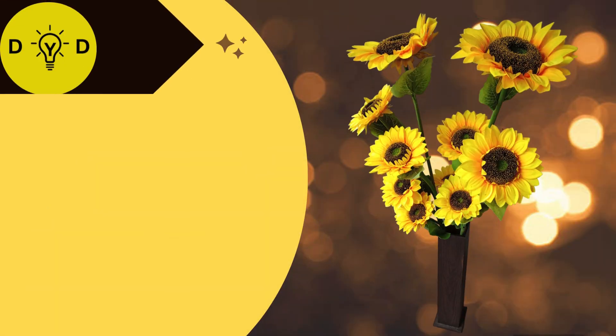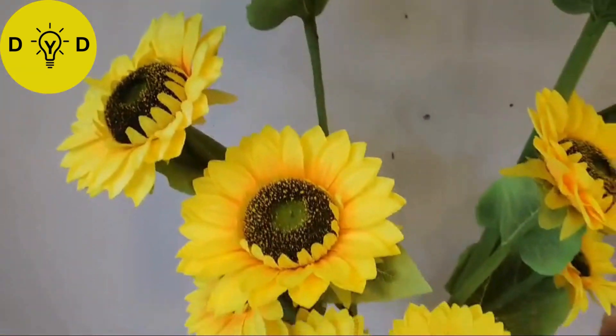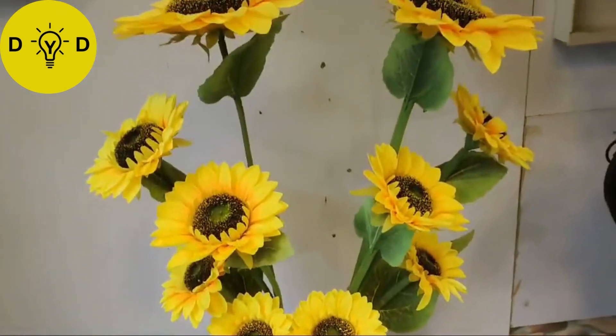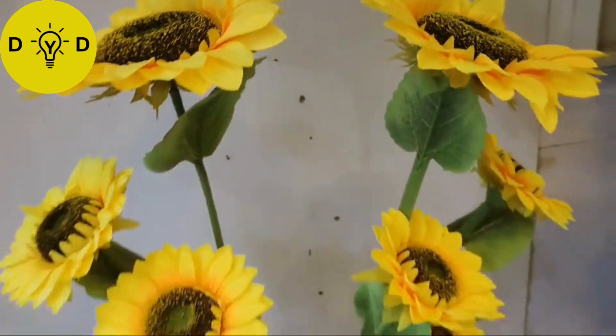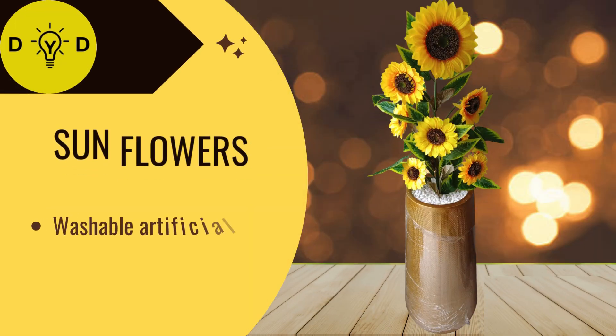And sunflower sticks - wow, really natural look. Sunflower sticks arrangement - beautiful.